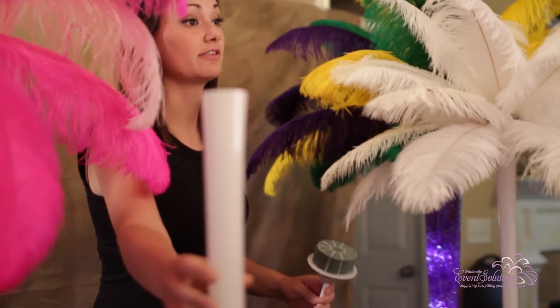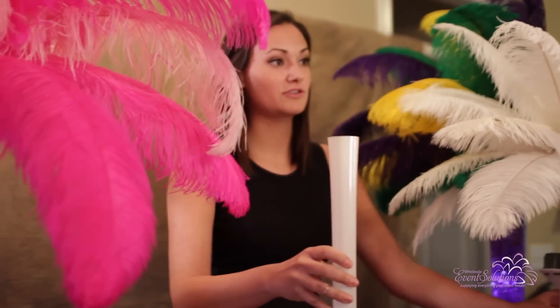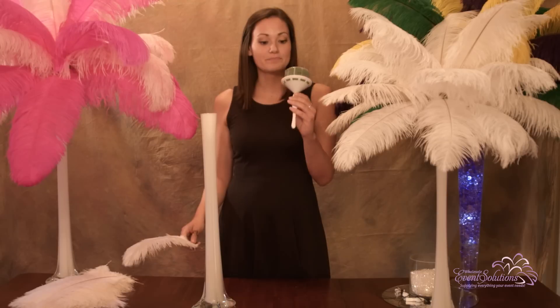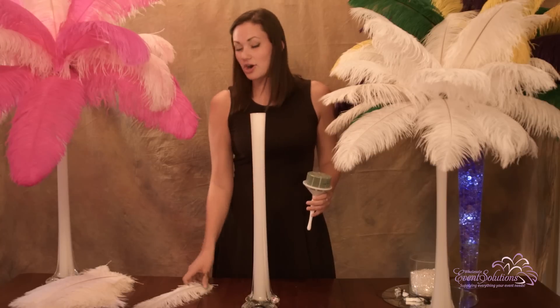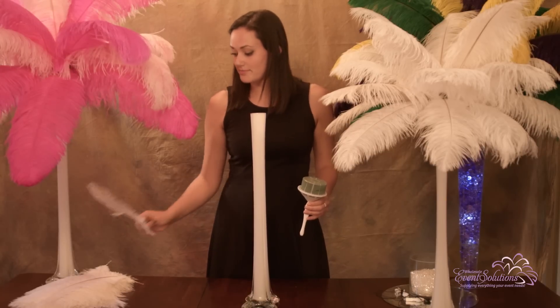You really only need three pieces of equipment to assemble these centerpieces. All you need is a floral bouquet holder, an Eiffel Tower vase, and ostrich feather plumes or drabs.